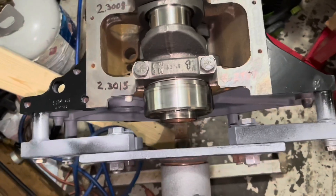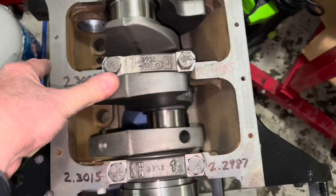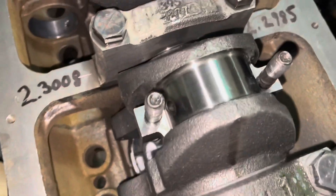So this crankshaft is now in and it spins very freely. I'm now about to install the piston — the first piston in this Mercury 3.0 liter four-cylinder engine — and I'm about to use plastigage to check the bearing clearance on this first bearing.